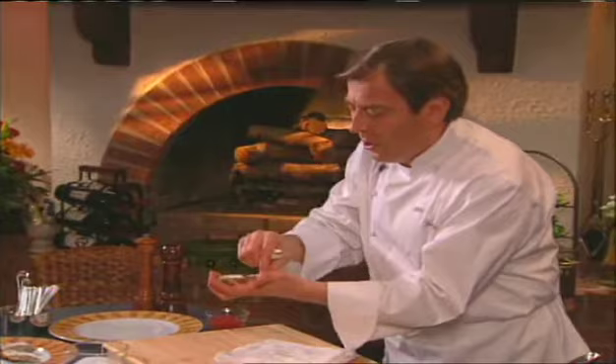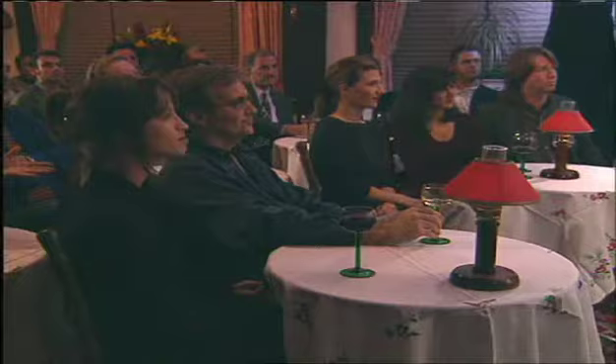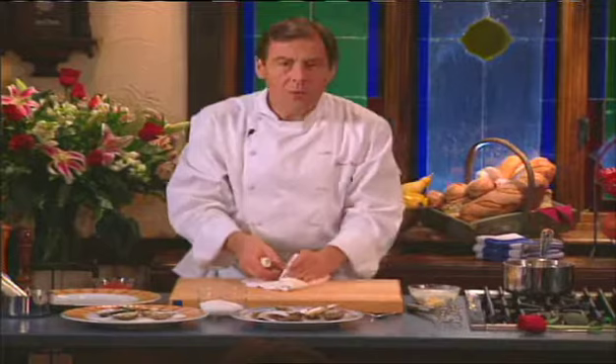Wipe off the knife, then go back in there and scrape the top of the oyster to get the top shell off, like so. You have your oyster. Sometimes there's a piece of shell — if there's a little bit of dirt, you clean that off. Whatever you do, don't rinse the oyster. Let me do one more for you.